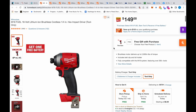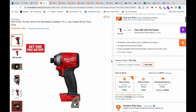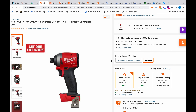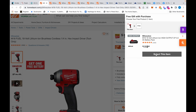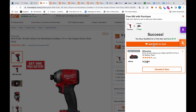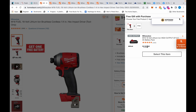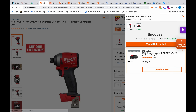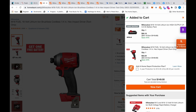We have the M18 Fuel impact driver, rated at 2000 inch-pounds of torque — that's pretty much all you'd ever need. It's $149, but if you add a free gift for $119 and add both to the cart, this thing comes out to $82.84 — not bad at all for a really good impact driver.